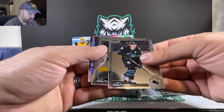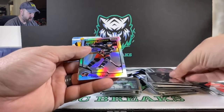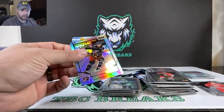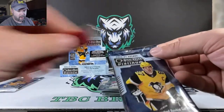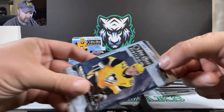Couture. We got a silver Kevin Thurkhoff. And Jonathan Toews. Not too bad so far — three numbered cards, an autograph card, good mix of some really decent looking parallels.